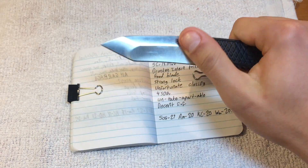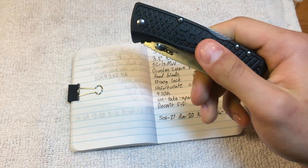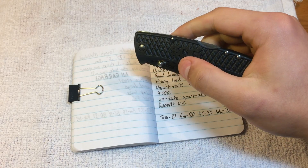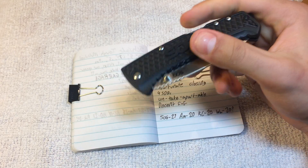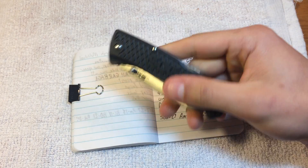For the size of the blade that you're getting here, this is a relatively small knife — very thin, very light. This thing disappears in my pocket. I enjoy carrying it for that reason, because it doesn't poke me in the butt very much, which I appreciate.